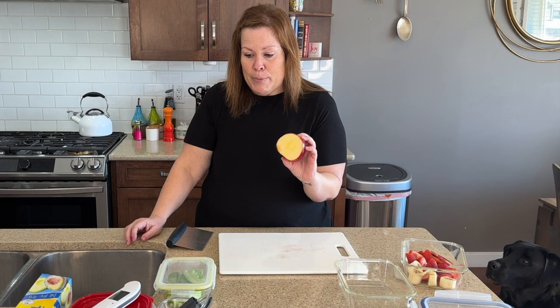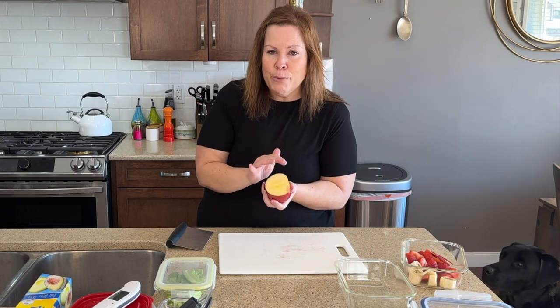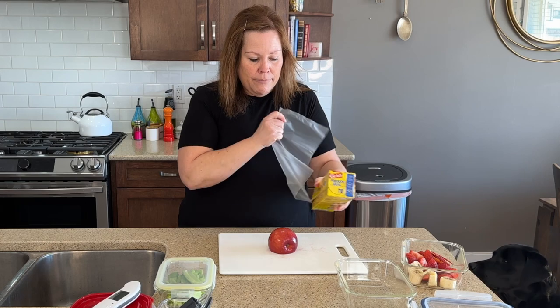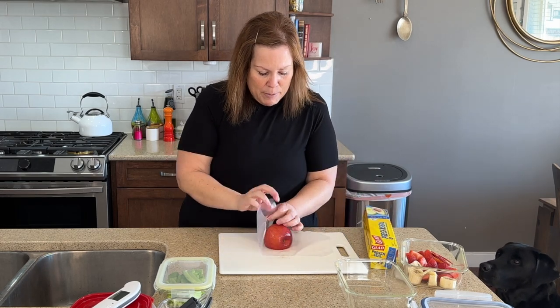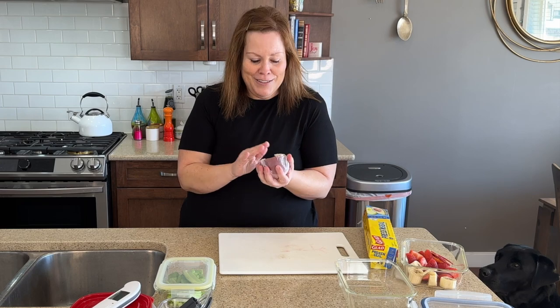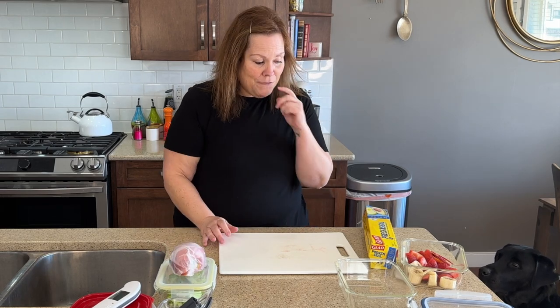Maybe only a part of your apple got used. You will see that it will brown a little bit — that's called oxidation. So maybe we just take a little bit of plastic wrap, wrap up the apple, and pop that back into the fridge. You could also give it a little bit of a chop using all your skills, but we'll wrap that up and get it into the fridge.